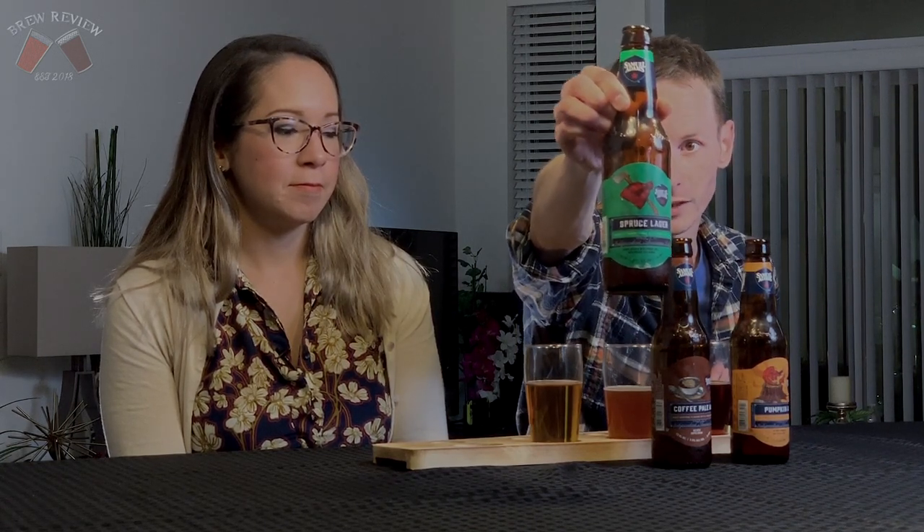Spruce Lager is brewed with spruce tips — it says 'lager brewed with spruce tips, with spruce tips added.' So would they dry hop spruce tips in there? That's exactly what it says. 5.1% ABV, 14 IBU — crisp and refreshing with notes of pine.